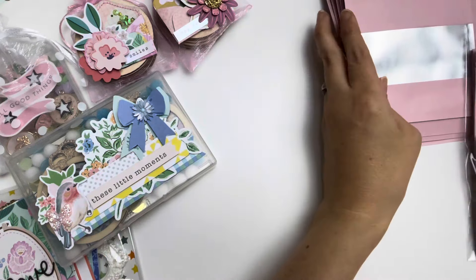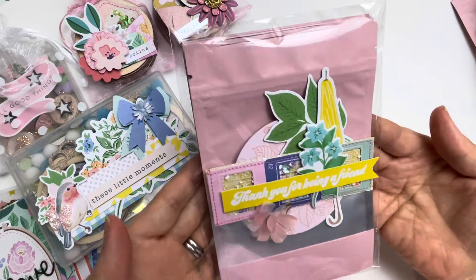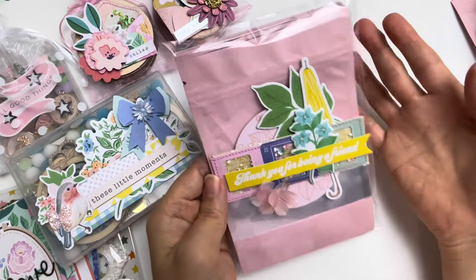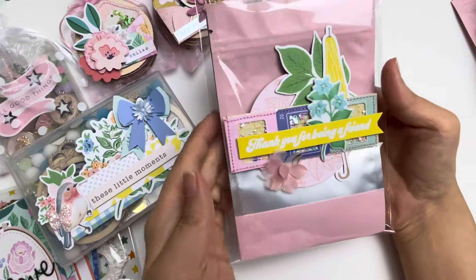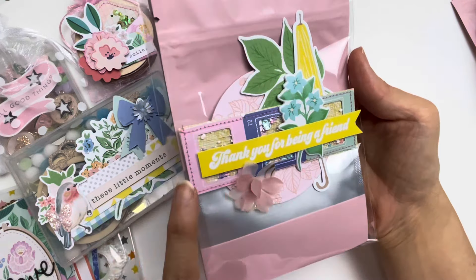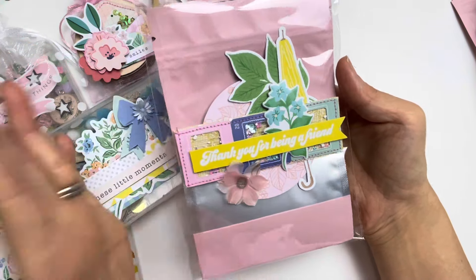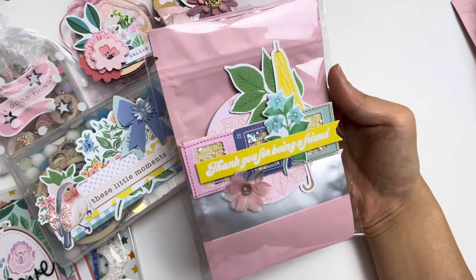I'm going to show you how I package this one up — it's really simple. All you need to do is put maybe 10, even 20, or however many you want — it could be five or three depending on what you're aiming for. You just put this into a clear bag and seal it. Then to decorate the gift, I made this embellishment that says 'thank you for being a friend' and simply put that on top of the clear bag. Look how beautiful it looks — a very simple way to gift for your happy mail friend.